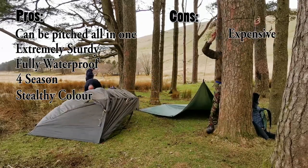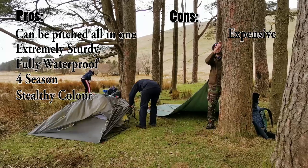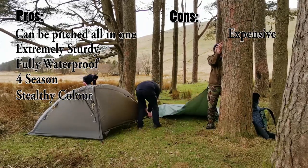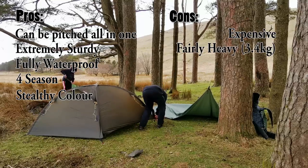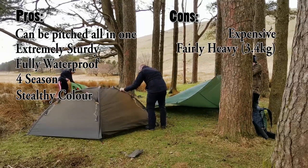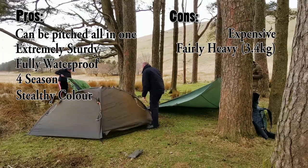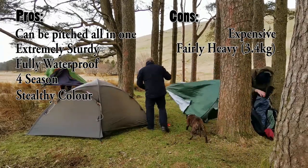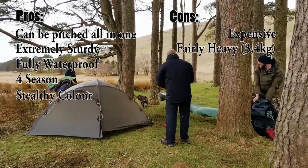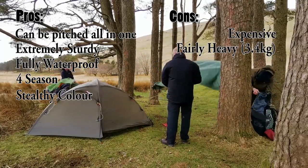Let's have a look at the cons. It's very expensive — you pay about £600 for this, although it is a tent for life once you've got it because it's so solid. It's also fairly heavy; you're looking at 3.4 kilograms. But for that you get a solid tent which will not let you down.